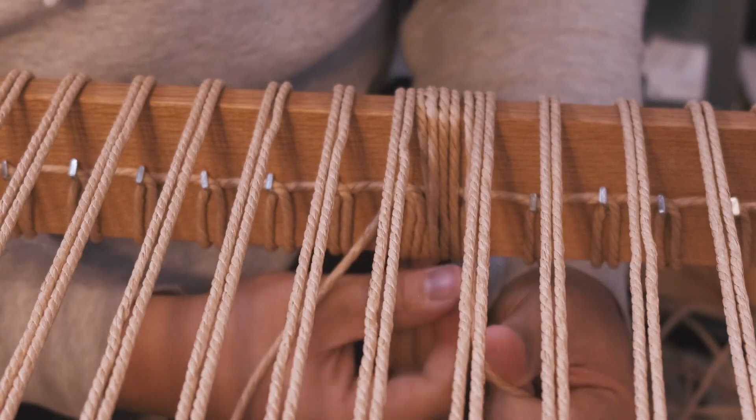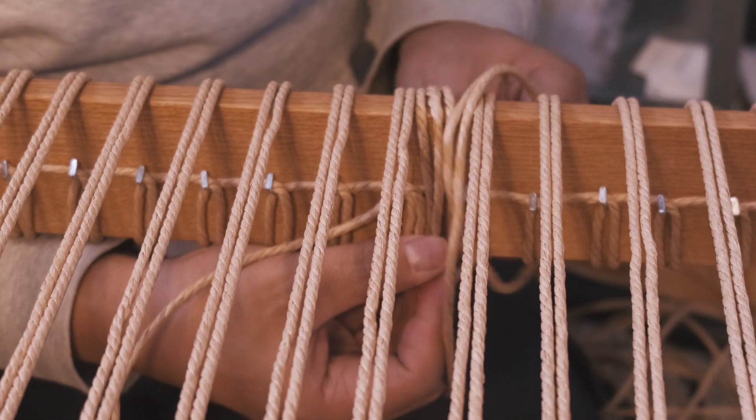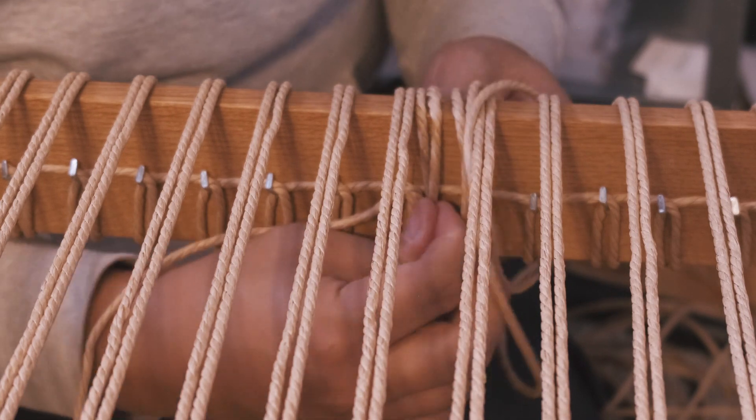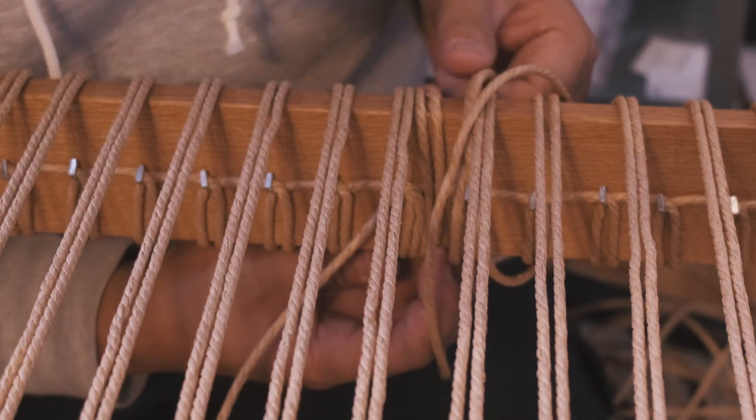You can see here that I had an overlapping piece of paper cord. So what I did was loosen everything up and rearrange the paper cord so it was nice and tight and wasn't crossing each other.